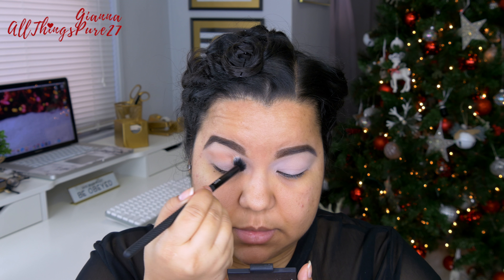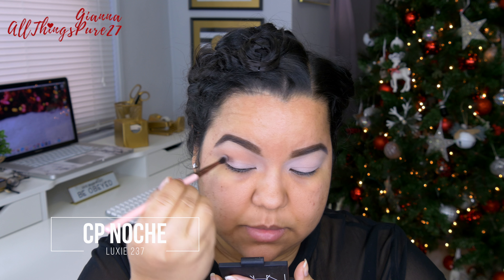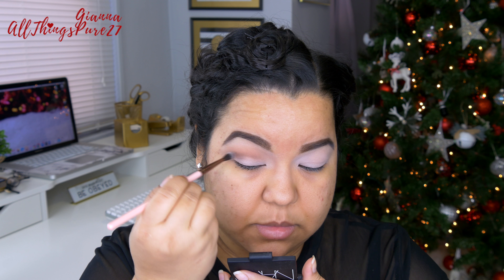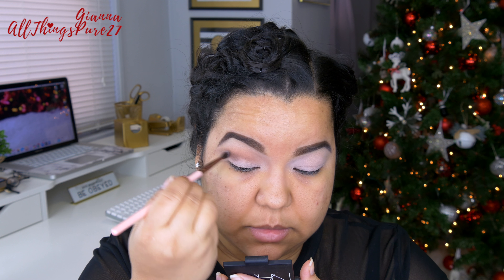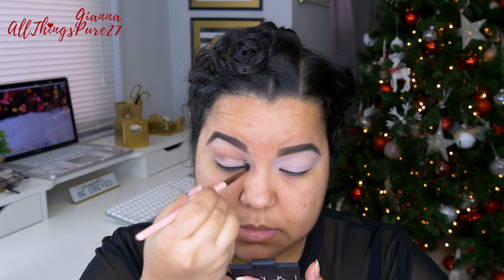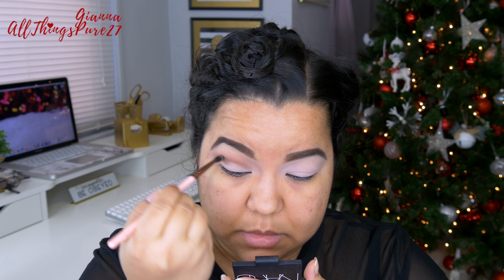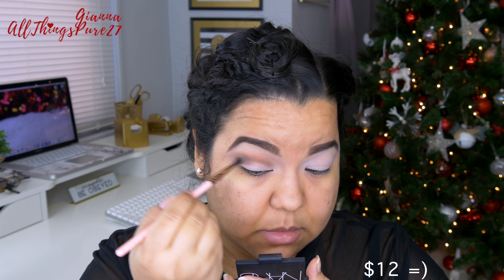Then I'm taking the color Noche, which is a darker brown — very, very pretty — and with a tiny brush I'm applying that again in the higher part of my crease, just lower than Freckles. This color is from the same palette. I actually used four shades from that exact same palette, so it's super convenient if you want to recreate this look. You just have to get the one palette, which I think is around $16 — a pretty good deal.